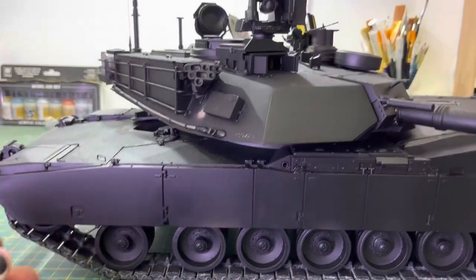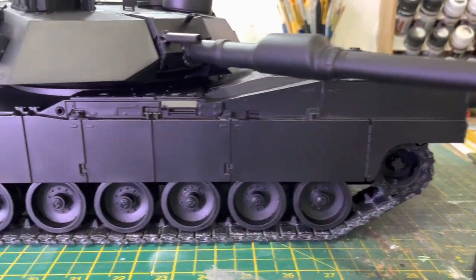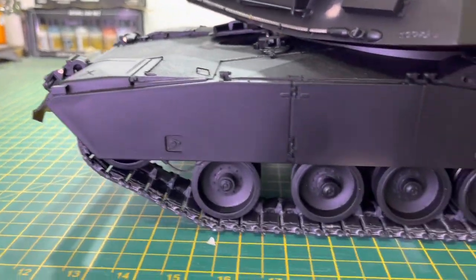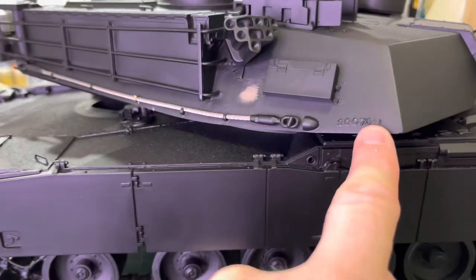I'm quite pleased with it. It's quite good doing this with the camera because you can see what you've missed straight away.